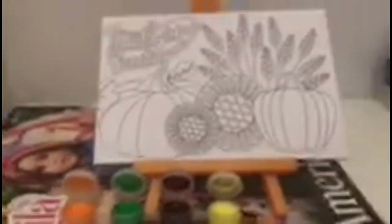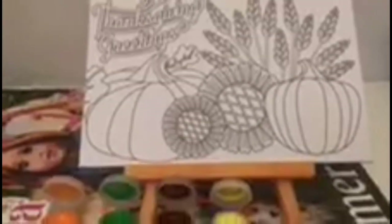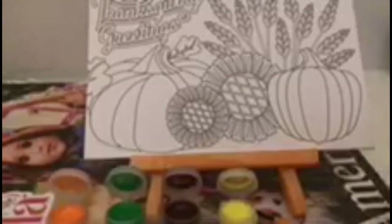So as you guys can see, I've opened the kit. This kit comes with a paintbrush, orange, green, brown, and yellow paints, and a Thanksgiving greetings canvas with the easel. I'm going to start this painting in orange — I'm going to start with the pumpkins first, and then continue from there.